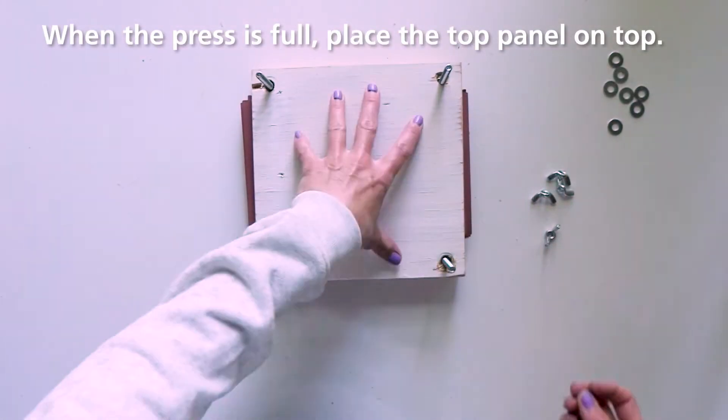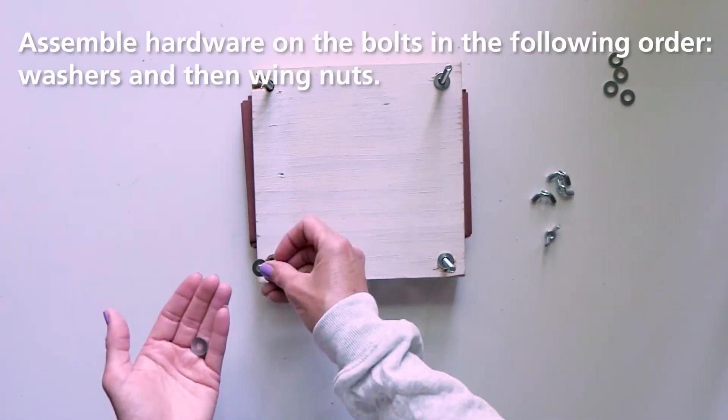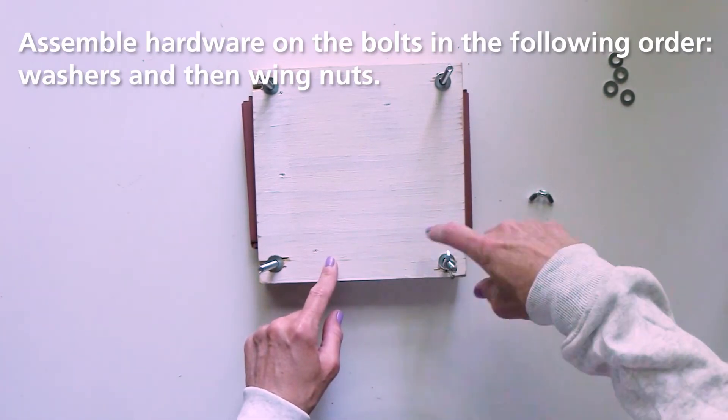Place the top panel over the carriage bolts and slide it all the way down. Now add the hardware — first the washers, then the wingnuts. Hand tighten the wingnuts until they are snug.